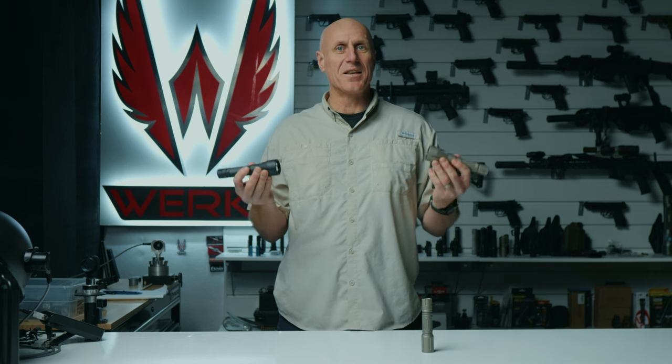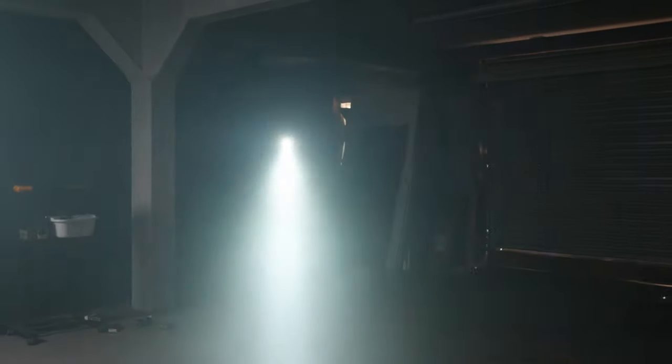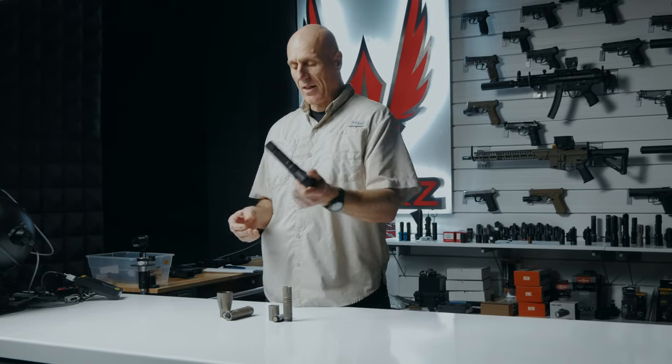Is the Mod Light Hog your next handheld defensive light? Let's find out. We first saw the Mod Light Hog at SHOT Show — its output was huge, although I was a little bit concerned about the size. So let's see if this is something I would daily carry.